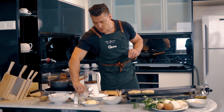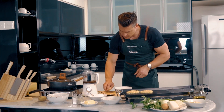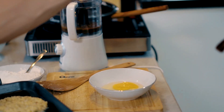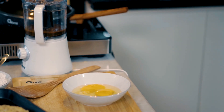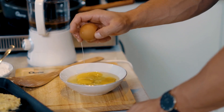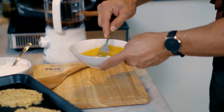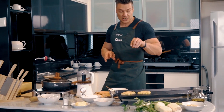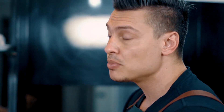While the hash browns are cooking away, we're going to multitask a little. Take three eggs and crack them into a bowl, then whisk them up. I'm going to make some scrambled eggs that will sit on top of the hash brown. If you want your eggs a little bit more fluffy and indulgent, you can always add milk and cream as well.